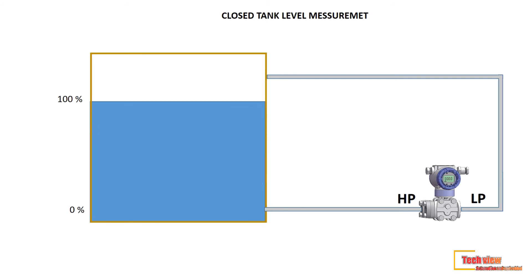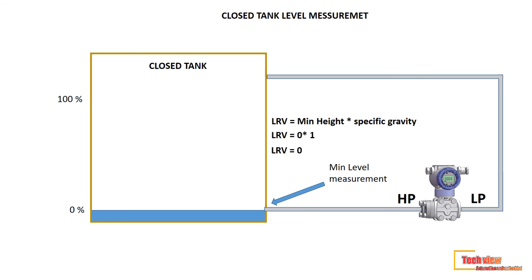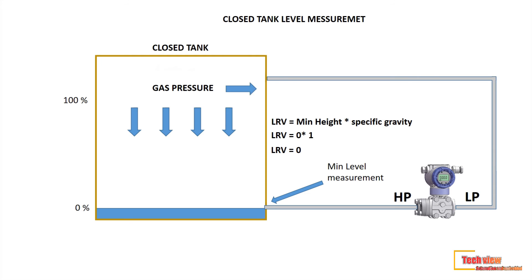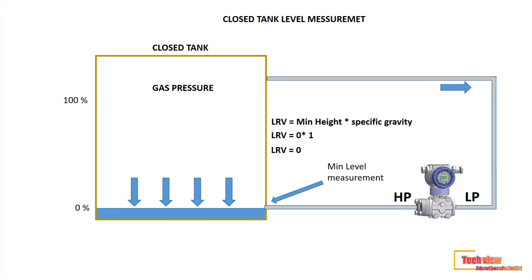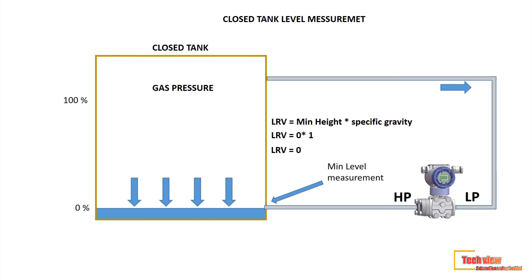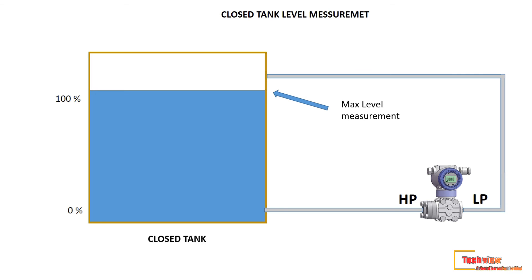First, we calculate the low range value. We measure the minimum height of the tank and the specific gravity of the liquid. In this case, the minimum height is zero and specific gravity is one because we use water, so LRV equals zero times one, which equals zero. We ignore the LP impulse line because it's a dry leg — the gas pressure acting on the low impulse line and HP side through the water are the same. That's why the dry leg level calculation is the same as open tank level measurement. For URV, it is also the same: maximum height times specific gravity. In this case, URV equals 5000 times one, so URV equals 5000 mmH2O.